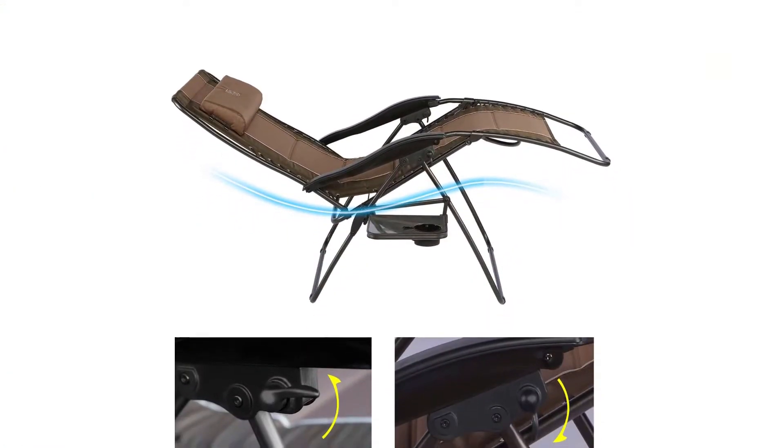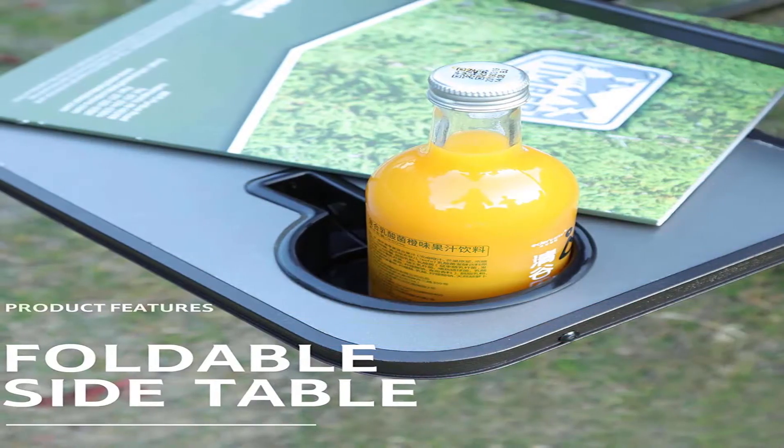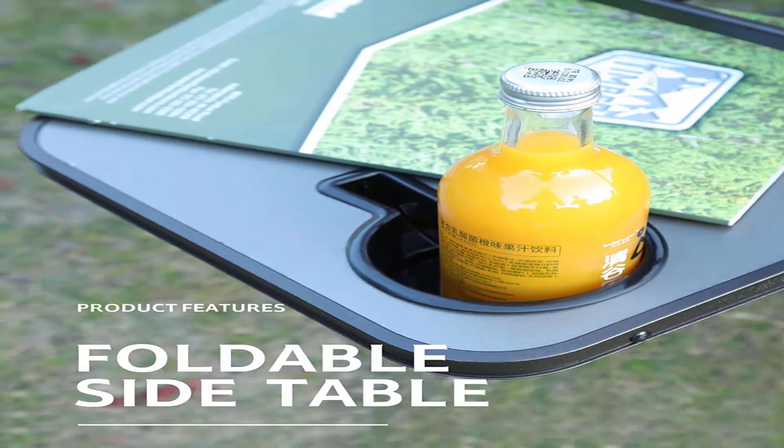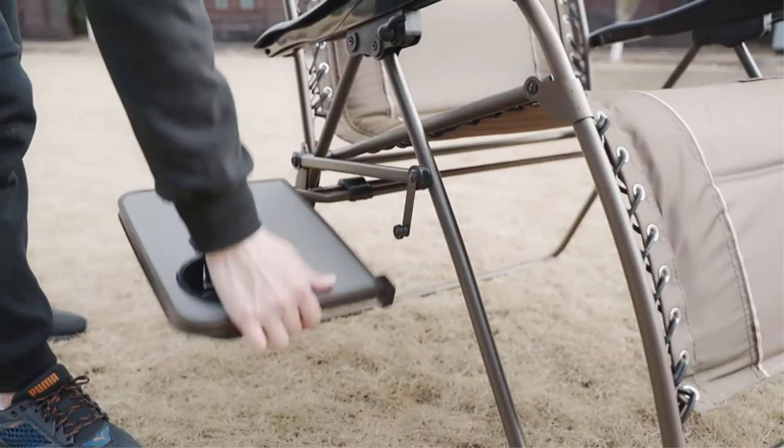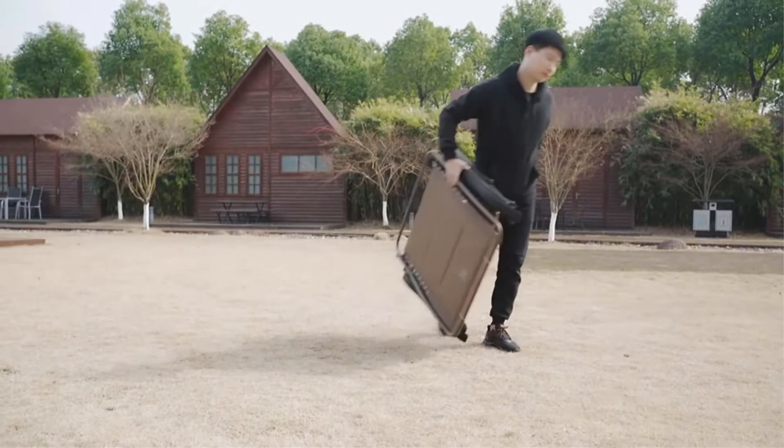The attached tray provides a cup holder and phone holder for added convenience. This oversized chair from Timber Ridge is foldable for portability and storage, weighing in at 24.3 pounds.